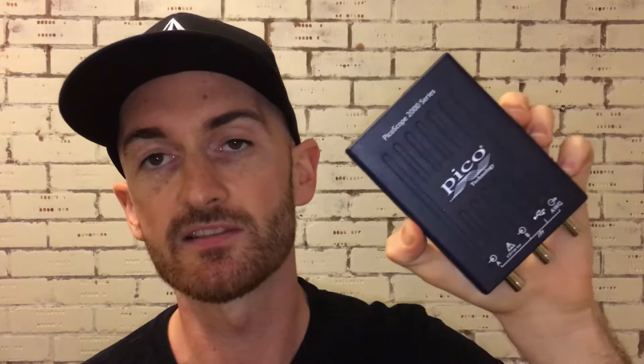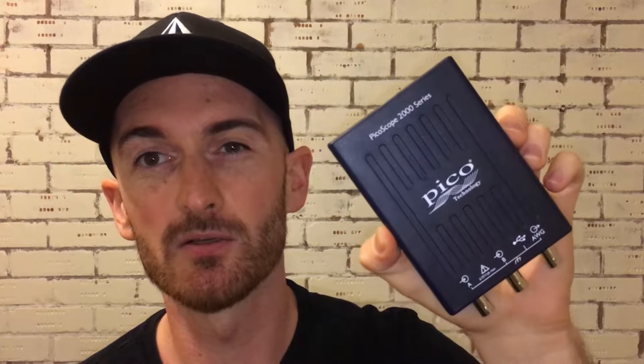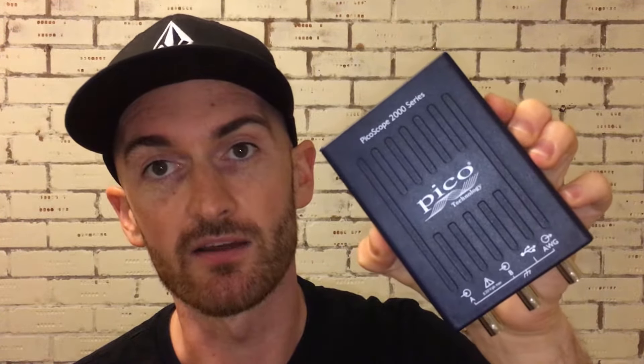However, PicoScope do have an entry level scope and it's very affordable — it's the 2000 series PicoScope. We're going to have a look at this today and see how it fares up compared to the PicoScope Automotive kit. You can get this for around just over 100 pounds. There are a few versions of it; I've got the 10 megahertz version here. I can't see why you would need any more than that, but let's put it on the car and have a look.